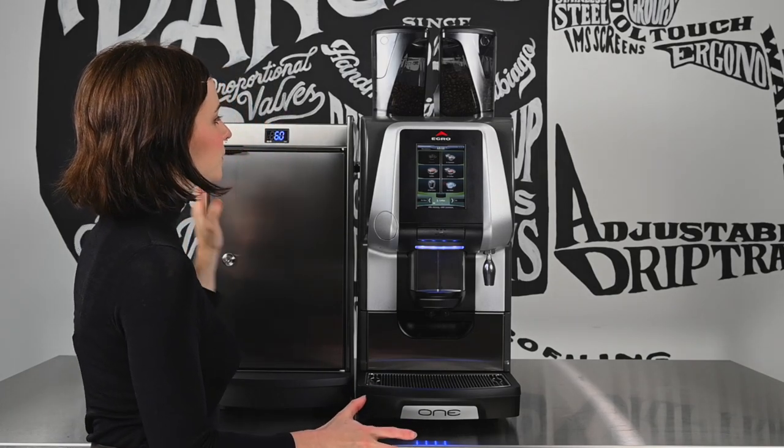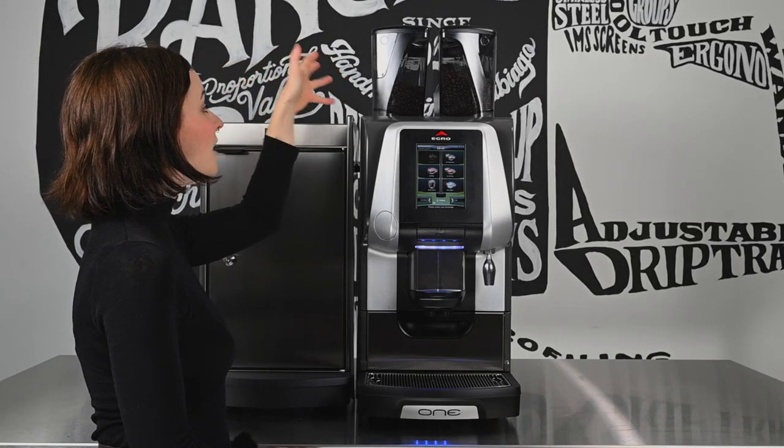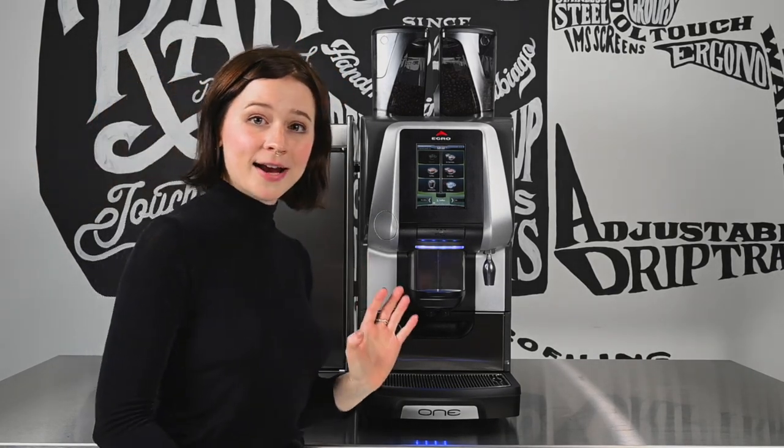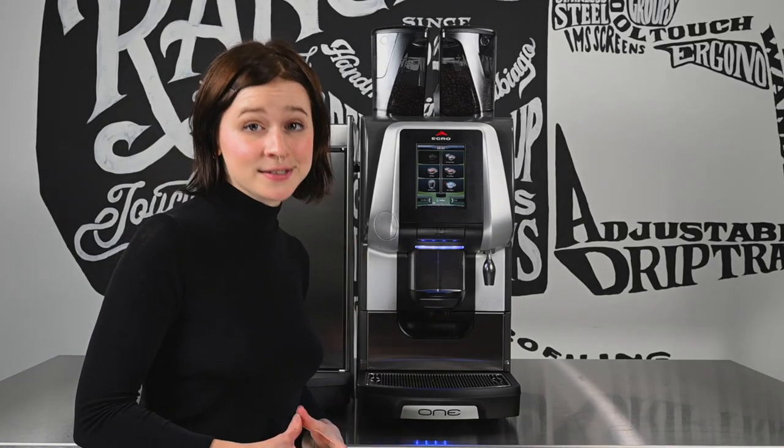Some of the powerful features of the Eggro One are as follows: a self-adjusting grinder system that is engineered to automatically adjust your grind settings throughout the day, and our iSteam, a programmable automatic steam wand.